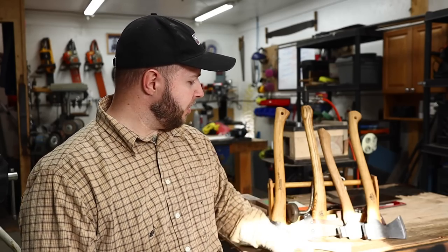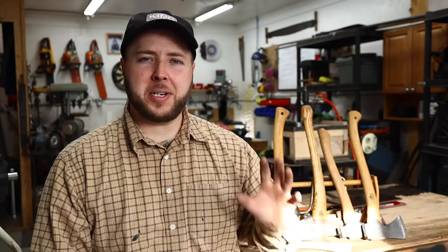Woodworking, sharpening, and different things will go through it. I have a beautiful little axe here today that I want to look at. We're going to fully restore it, and you'll see what it is now and what it can become.